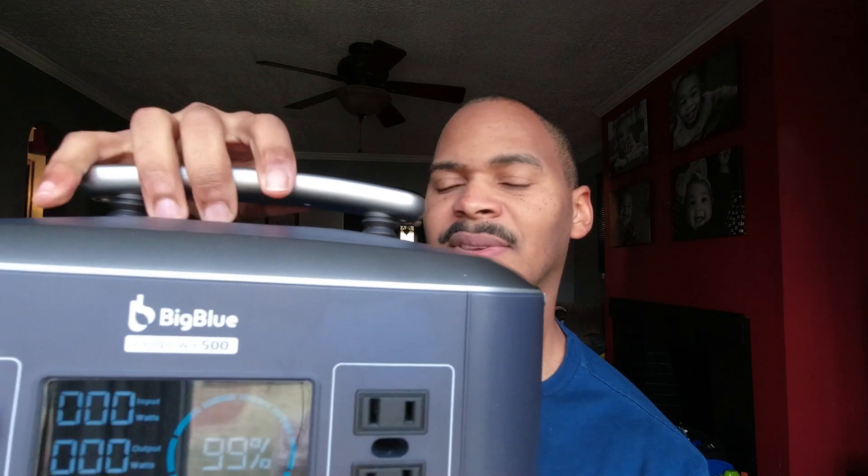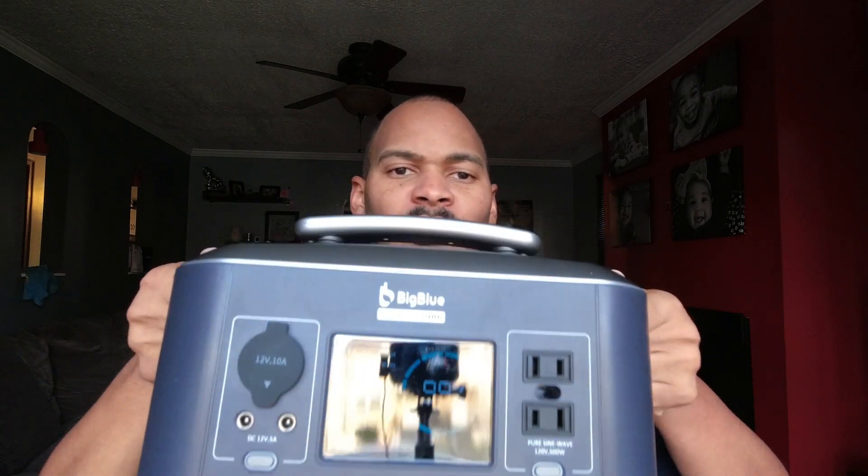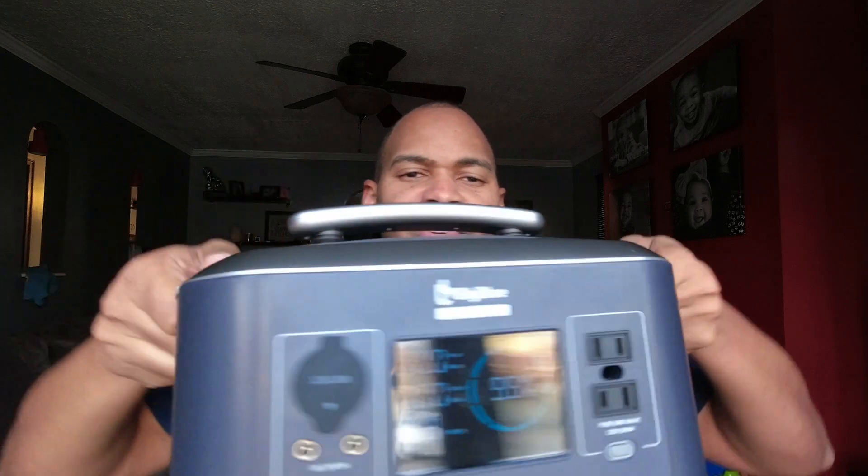If it weren't for the non-pass-through charging, I think this would be a great contender against a lot of the big-name power stations. They did a lot of things right. It also has this handle — when I first saw the device I wasn't impressed; it looked very alien. But I like that the handle can go down. It's a little rough and wobbly, but it also has two side indentations where you can grip it that way.